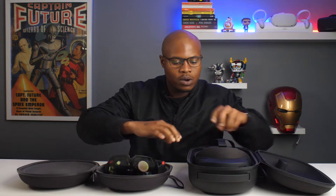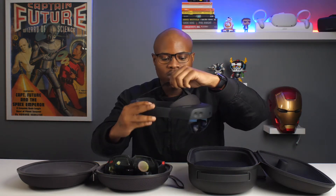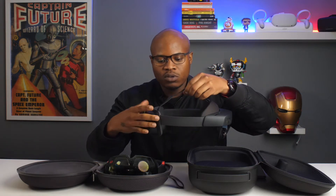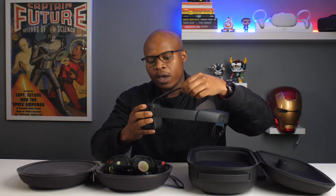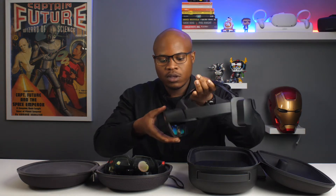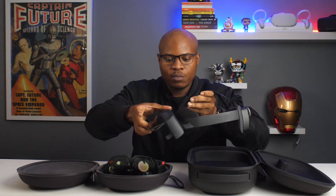Compare that to the HoloLens 2 with a totally different design. If you notice, what they've done is they've given it a more slick band, moved the battery to the back so it helps it balance, and improved the visor so it moves up and down.